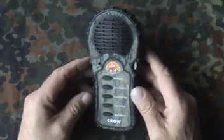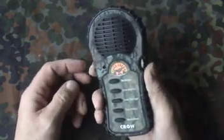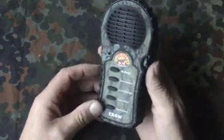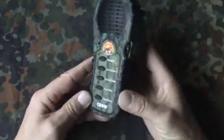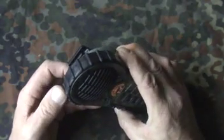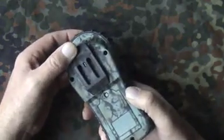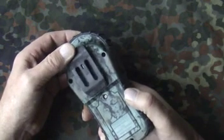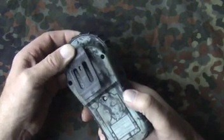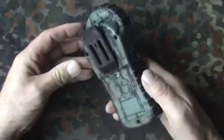This is a Cass Creek Crow Call. Quite a nice hand size, easy to grip, feels right in your hand. It's got rubber along where your fingers fit, and across the top there's rubber as well. On the back there's a clip to put on either a pocket or a belt — it's spring-loaded, so you can adjust it quite wide for any size you want.